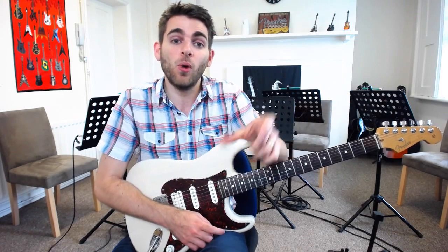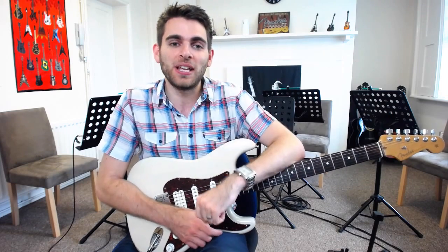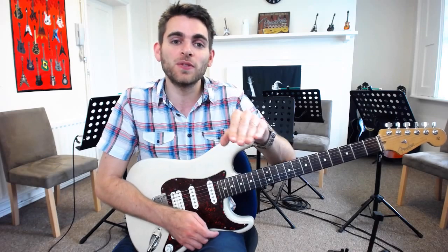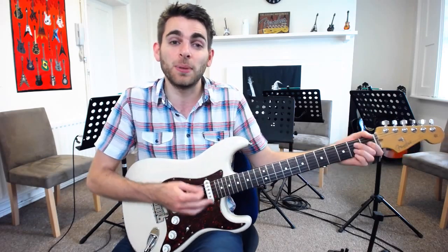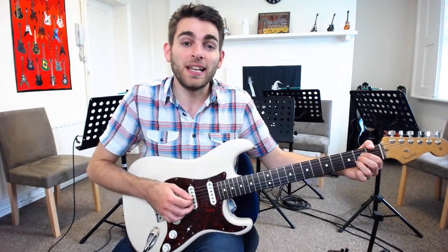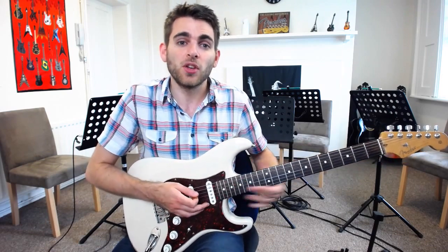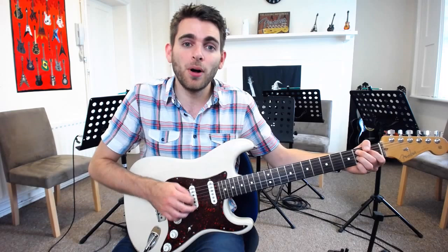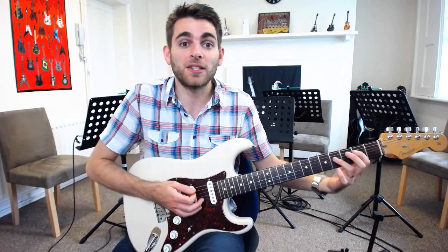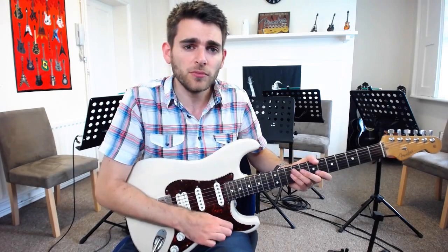Then: 1 bar of B, 1 bar of A, 1 bar of E, 1 bar of B. So it's not too bad. The first 8 bars: 4 bars all the same on E, then bars 5 and 6 are A, bars 7 and 8 back to E. It's this last 4 that's a bit tricky — bar 9 is B, bar 10 is A, bar 11 is E, and bar 12 back to B. So that last line: B for 1 bar, A for 1 bar, E for 1 bar, and then back to B. You could use either shape — entirely up to you.